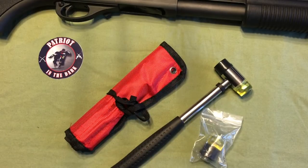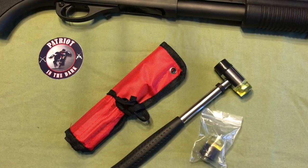Alright, to start we'll describe what we have on screen. Across the top of the screen is a Remington 870 Tactical. It is a 12-gauge pump-action shotgun with an 18.5-inch barrel. It is all black.